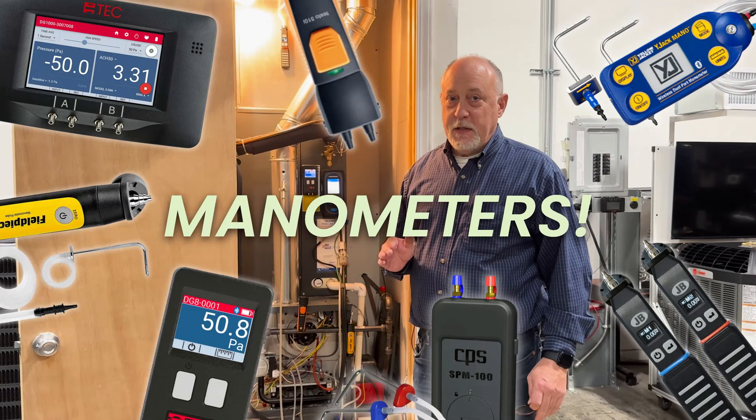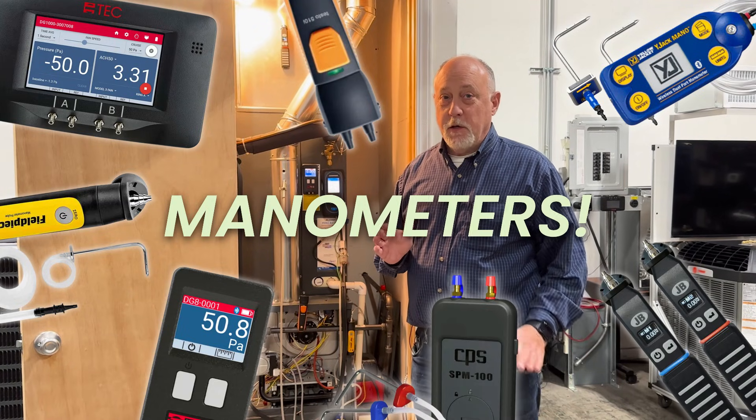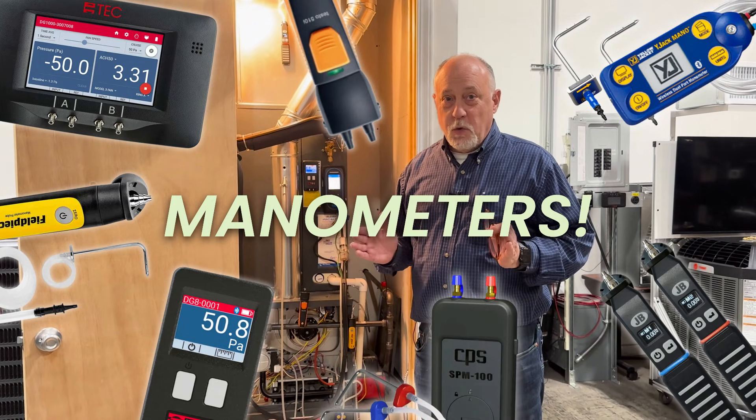Hey, Jim Bergman with MeasureQuick. Wanted to take a few minutes today and go over manometers because we have a ton of them and people are always calling and saying which one should I get.